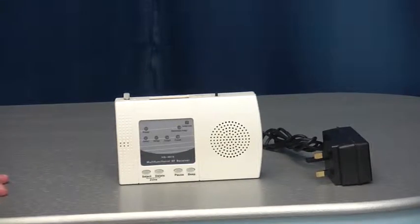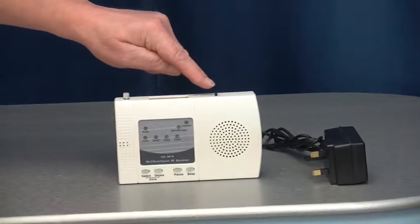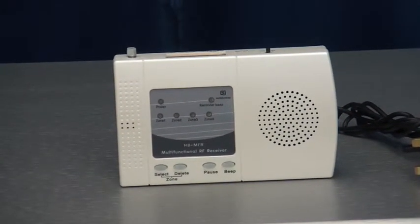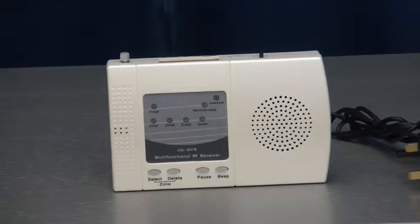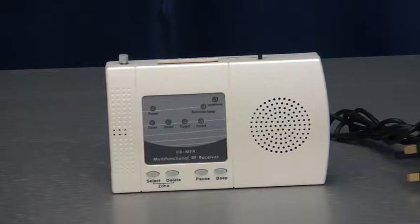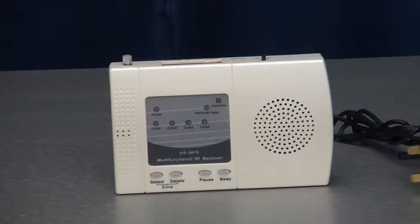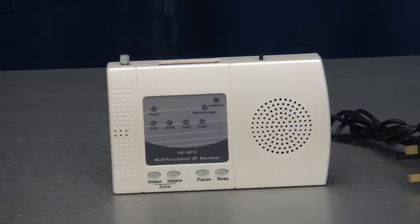The four channel receiver plugs into a standard wall socket and has the following features: on/off switch, volume control, and four channels — each channel can work with up to 32 sets of beams and has a different built-in chime. It has four dry relay outputs, one for each channel, normally open or normally closed, rated to 120 volt AC or 24 volt DC up to 2 amps. It also has a 12 volt output selectable against any channel with an adjustable duration from 1, 10, or 60 seconds, or 5 minutes.